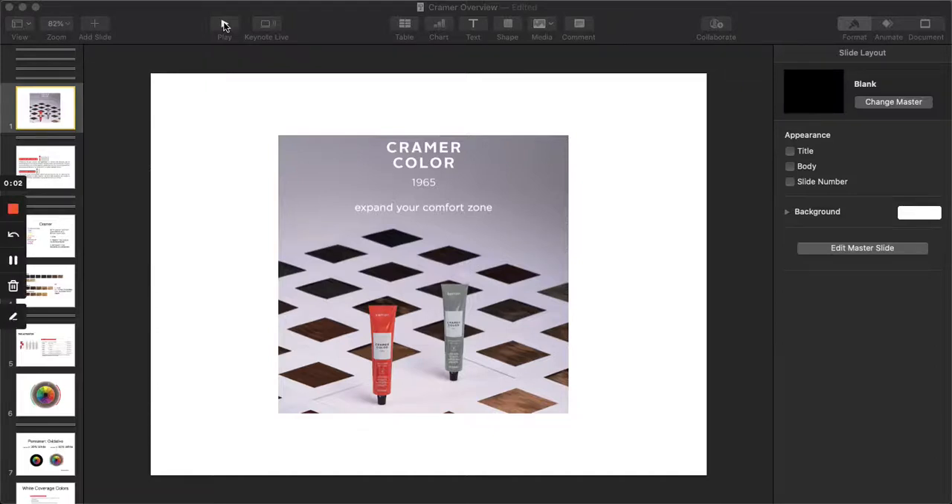Hello and welcome to this overview of the Kramer color system. Today I'm walking you through this keynote, covering the three parts of our Kramer color system: Kramer permanent oxidative color, Kramer Tone-on-Tone which is our true semi or demi permanent color, and our powder lightener Kramer Bleach. By the end of this video you'll have working knowledge of each portion of the system, how to read our numbering system, keys for formulation and mixing, how to interpret our color wheel, and how to stay in touch with us.